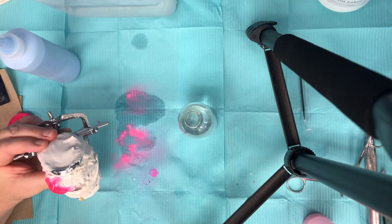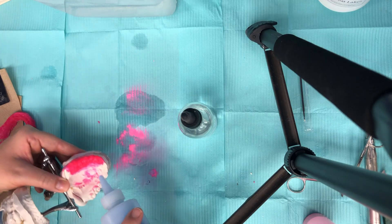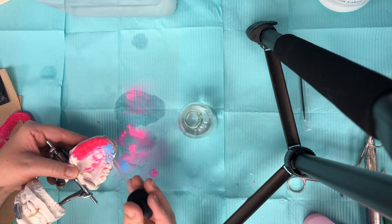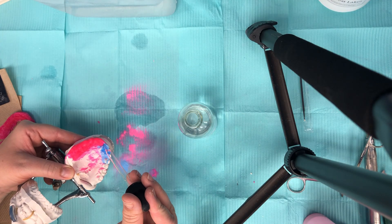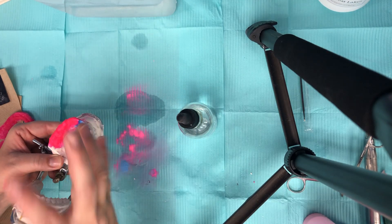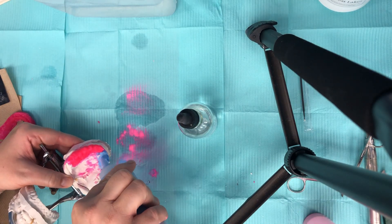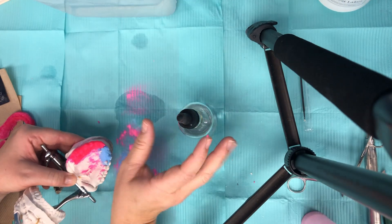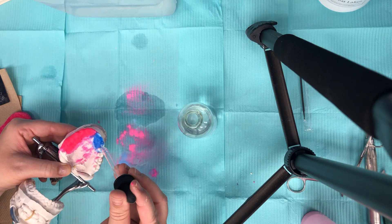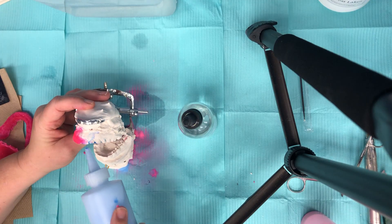All right, now let's switch gears and go to the patient's left side. Put the blue on there on the lingual surface. Remember that everything that the tongue touches when the teeth are biting together is touching the lingual surface — the inside. Let's go to the facial.